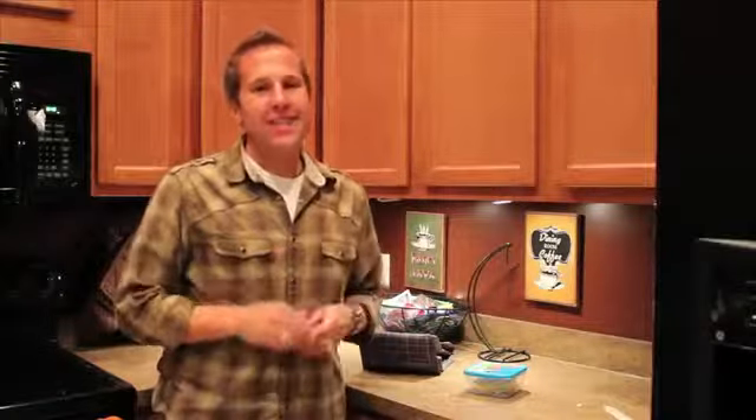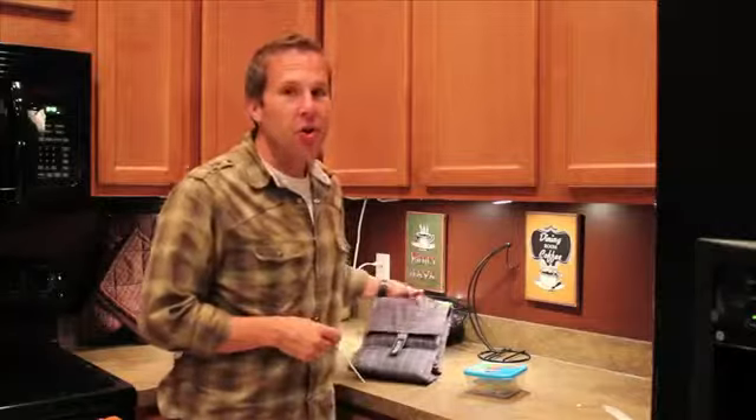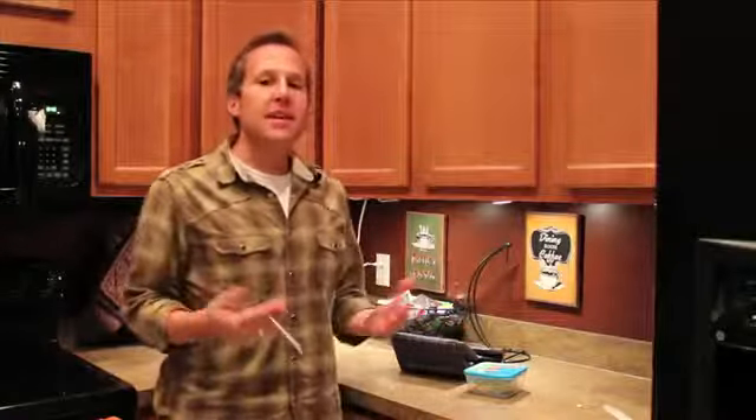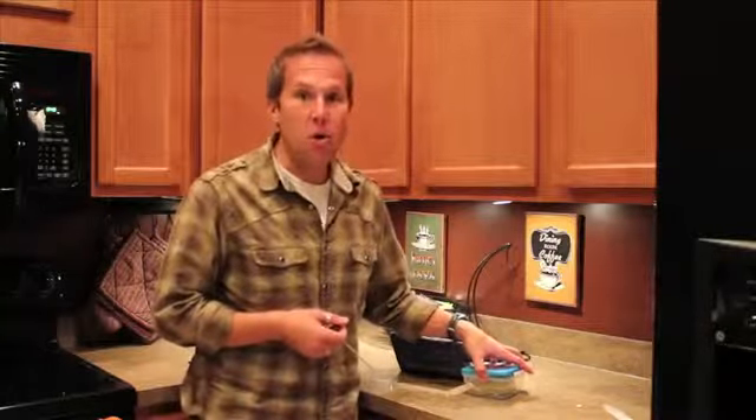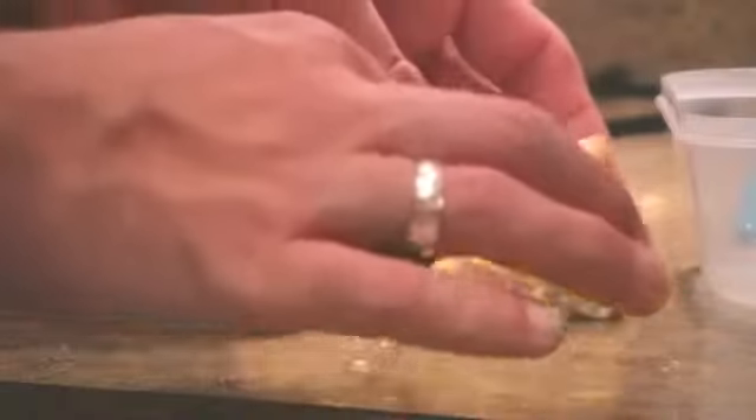I had this idea — most of us aren't going to let the Pack It Freeze & Go go for 10 hours. Most of us are going to make sandwiches for our kids or ourselves, throw them in our bag, and maybe eat them 5-6 hours later if we leave at 7 and eat at noon or 1 o'clock. So it's actually only been 5 and a half hours instead of the full 10, and I'm going to test it right now to see how cold things are.